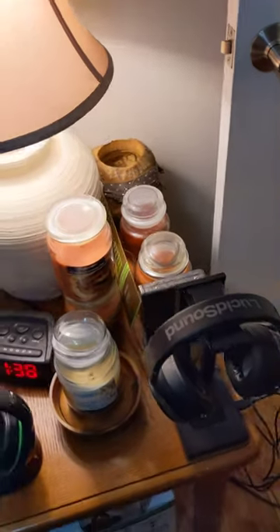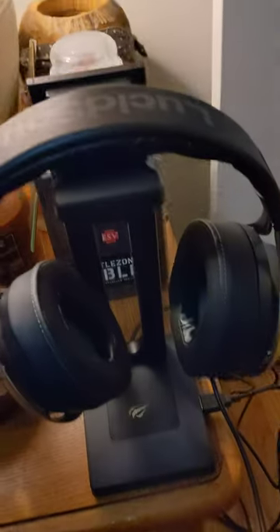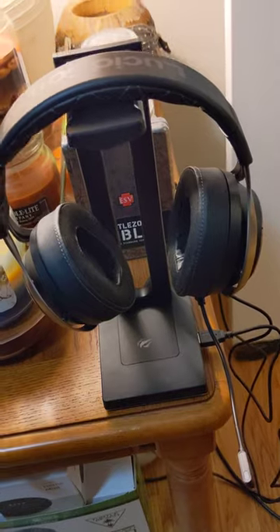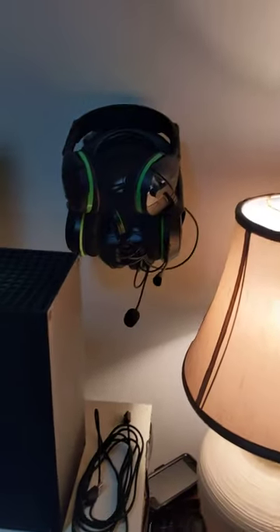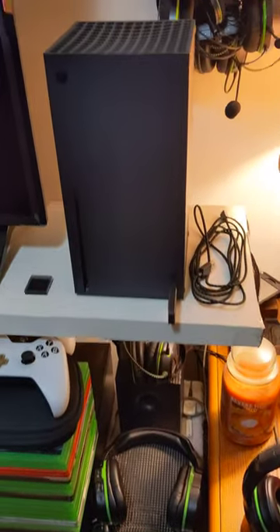I'm gonna start from the left and pan all the way around to the right. I got a new headset too — it's called Lucid Sound LS50X, something new I wanted to try. This new headset, so far so good, works really well. Got the RGB headset stand — still pretty much all the same, got a bunch of Xbox stuff.